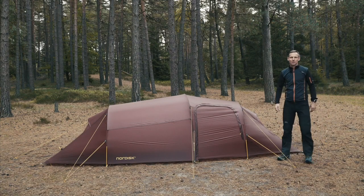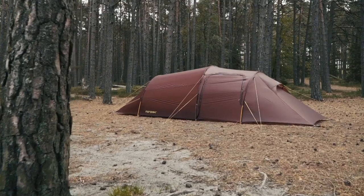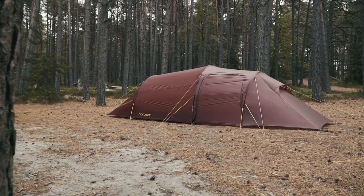Hi, I'm Daniel from Nordisk. I'm here with our Upland 2 Lightweight. It's one of the biggest two-person lightweight tents in the market.